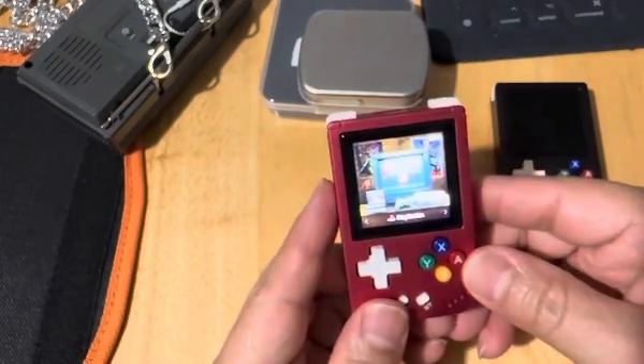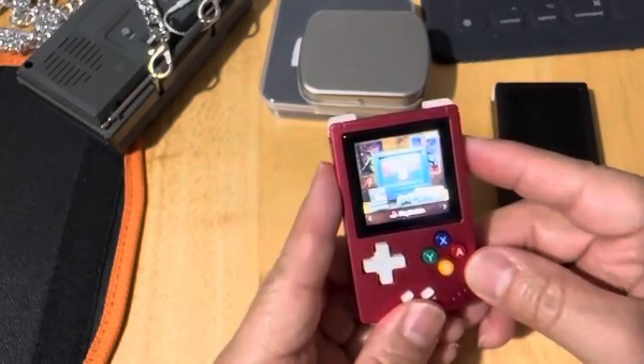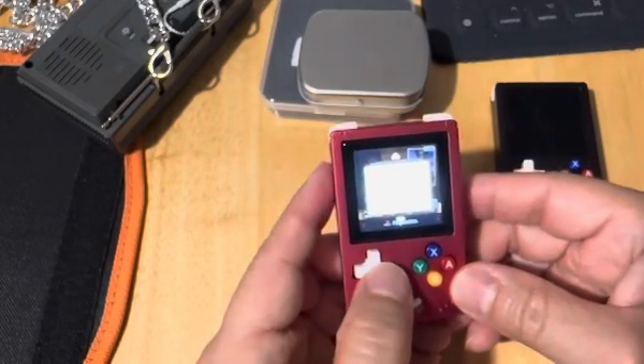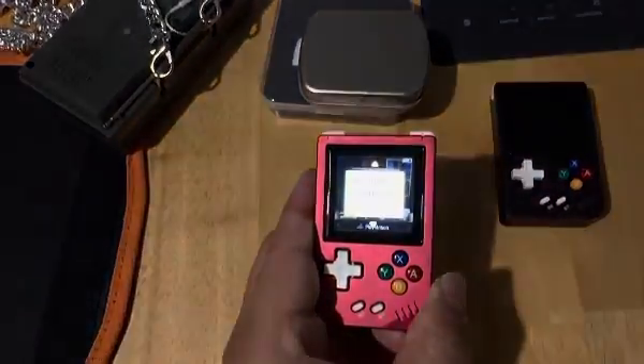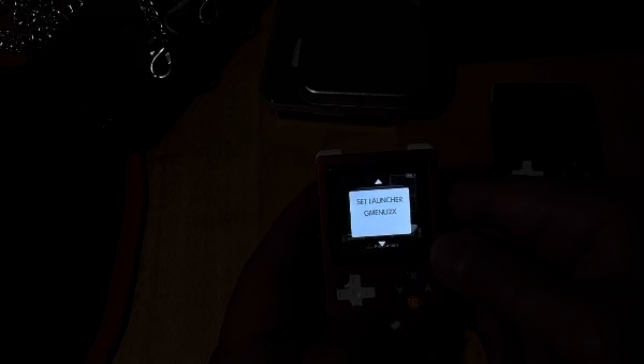The way you set the clock — at first I didn't know how. When you first come in, you could set the clock. So what I did is I scrolled down. If you scroll up, it will add this if you're doing the theme. Now, if you go to retro, then you will not see this one at all. It will ask you, do you want to go to retro or do you want to use the GMenu 2X.